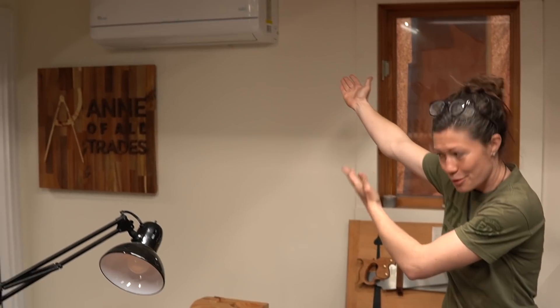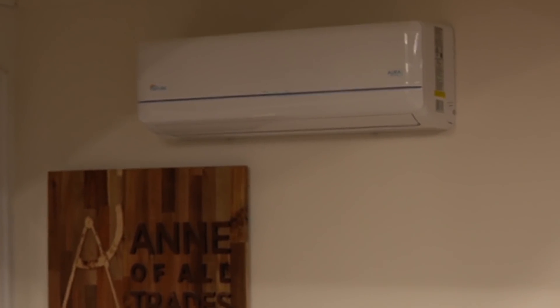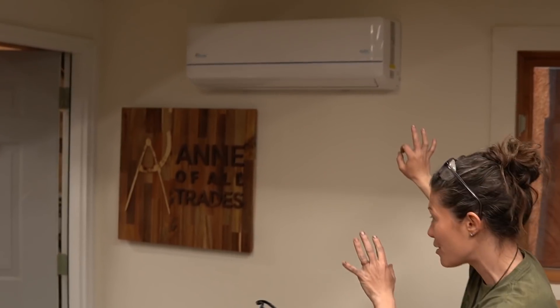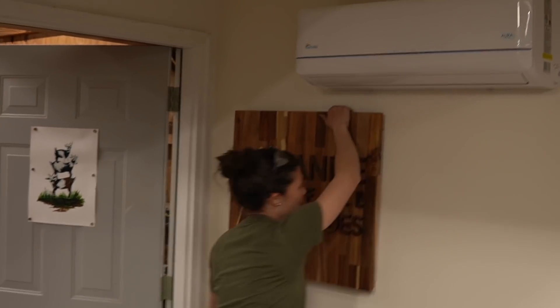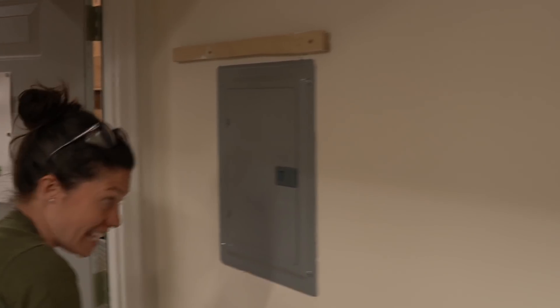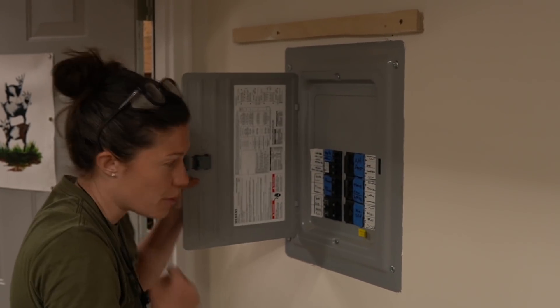Then I saved up for and spent three months installing this AC unit, and it is the coolest thing ever. Even cooler — let me just show you. Ta-da! The electrical panel behind my sign that my friend Mark from Stumped Woodworks made for me.